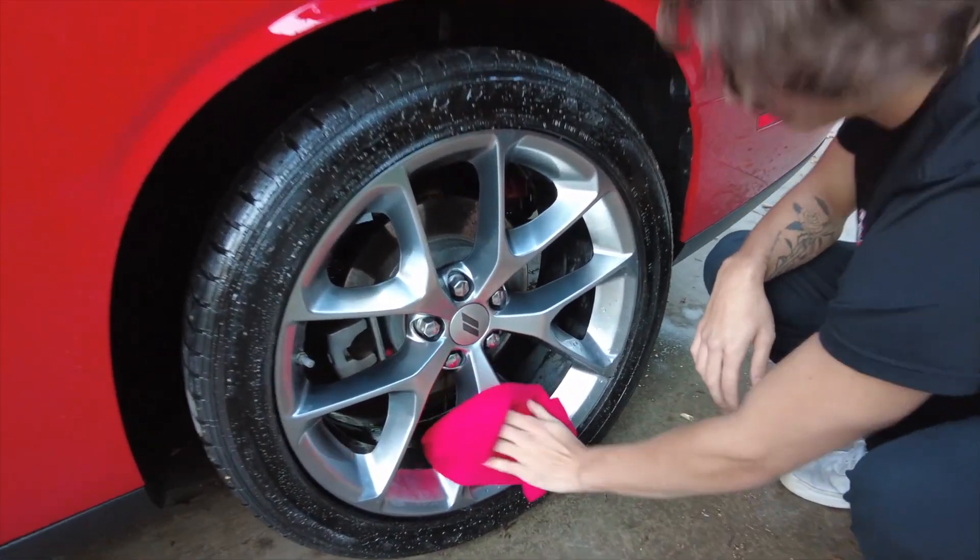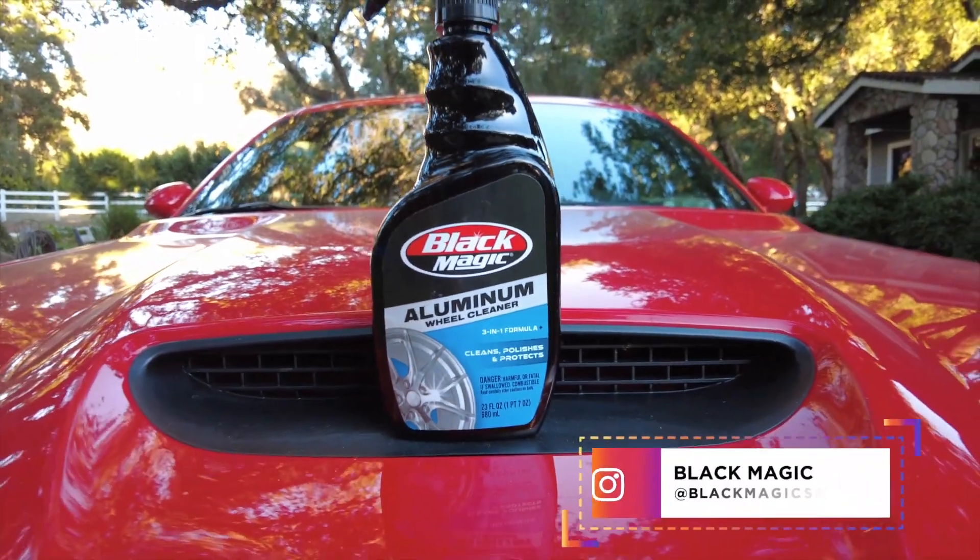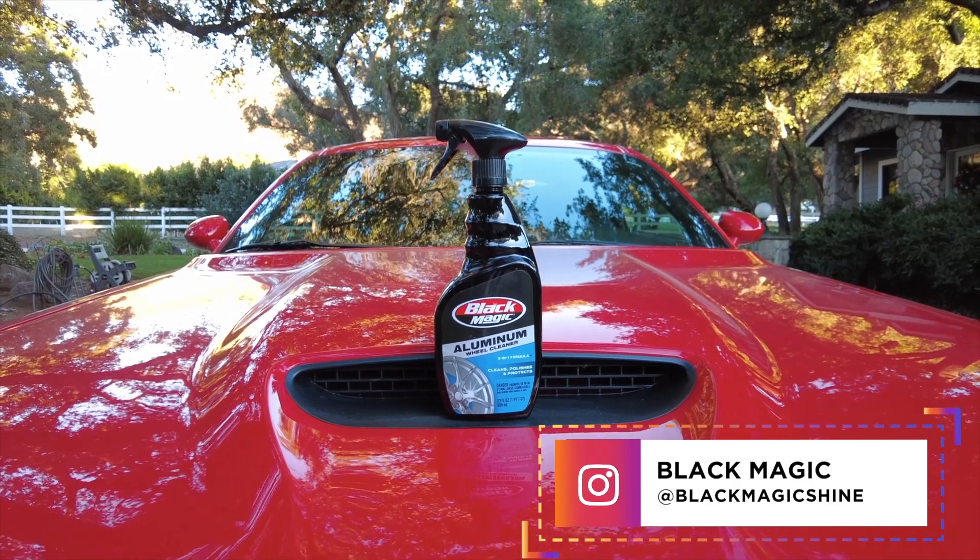And that's it. The aluminum wheels should be looking better than ever. Thanks for watching. Don't forget to follow us at Black Magic Side on Instagram. If you've got any cleaning tips, drop them in the comments below.